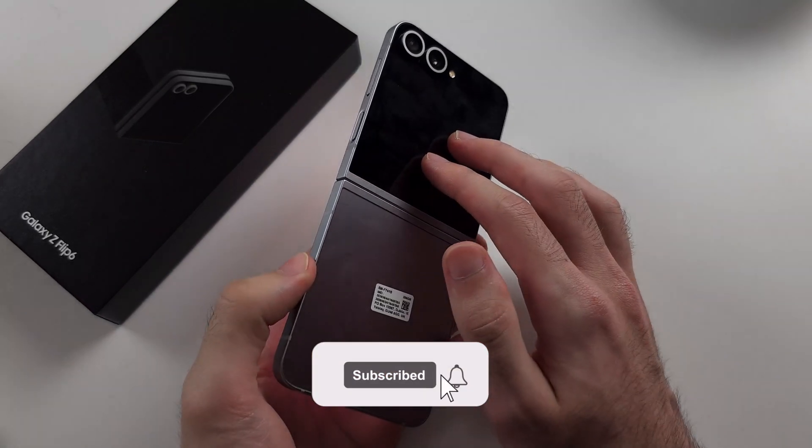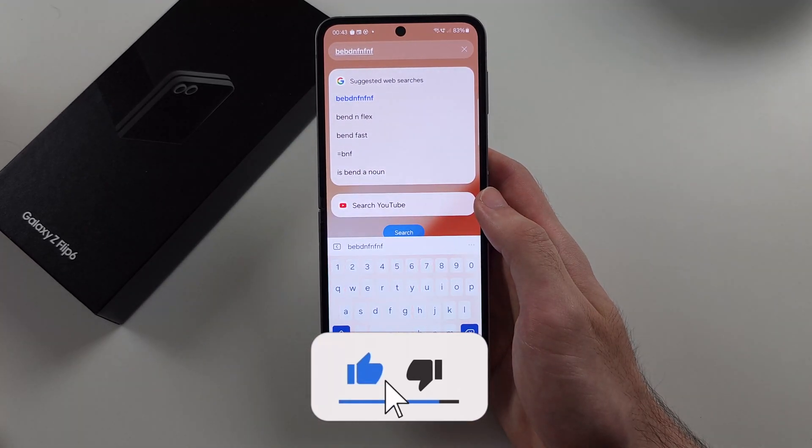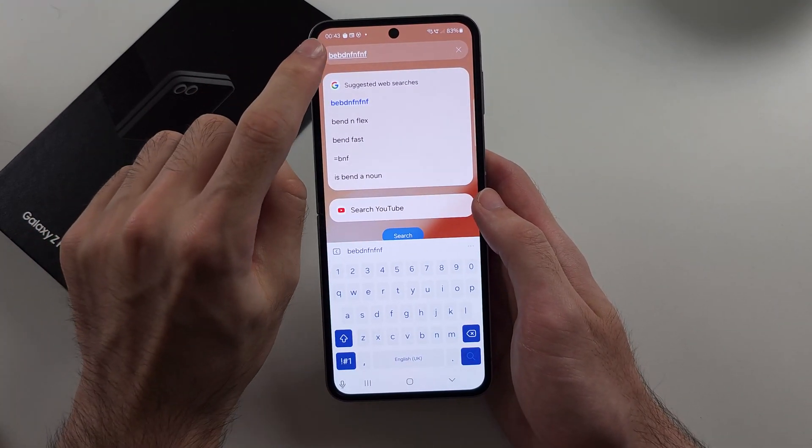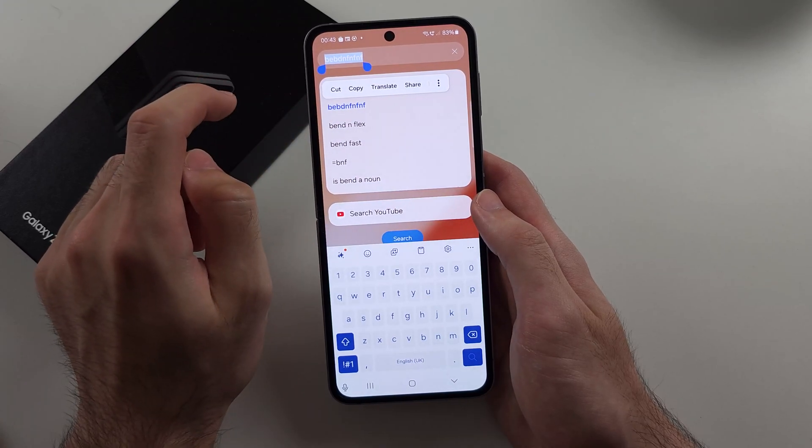To copy and paste on the Z Flip 6, if I have some text that is written, to copy it, we can either double tap the text, and then we tap the copy button.